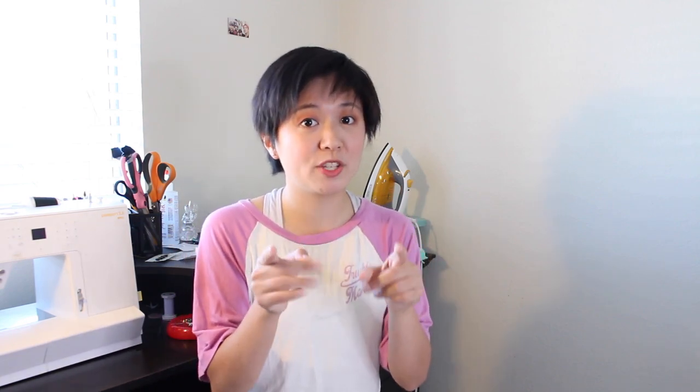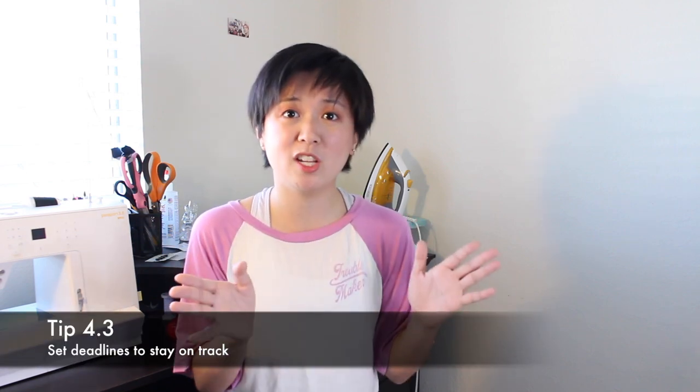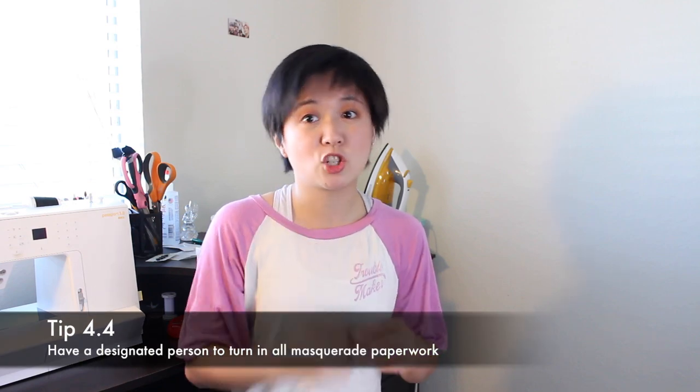I would also suggest hosting a crafting party at one of your houses — bring whatever you want to work on as well as some nice food to have a good time and get some progress done. If you can't do it in person, try to host one on Zoom or whatever video chat you want to use. I would also set some deadlines to keep each other in check, especially if one person is making items for multiple people and they need to have fittings. I would designate at least one person to be in charge of the masquerade paperwork, such as turning in progress pictures, your music, your videos, anything that the masquerade requires of its contestants.